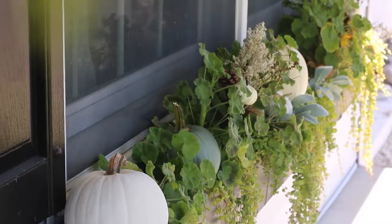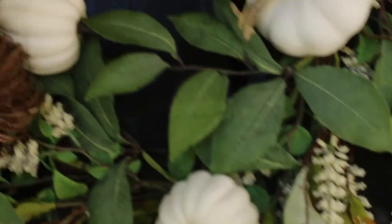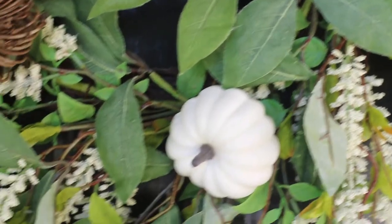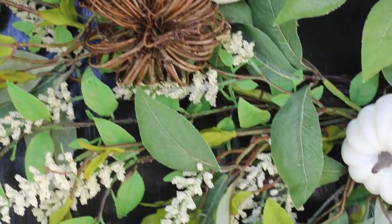My flower boxes tie in so well with my wreath. If you've seen my previous decorate-with-me video, I show you how I came up with this wreath. But this all ties in so well.